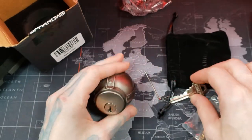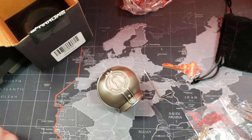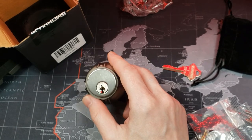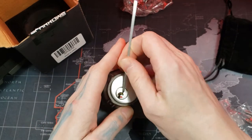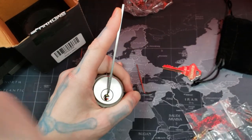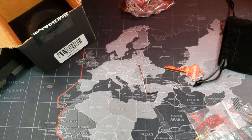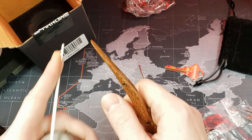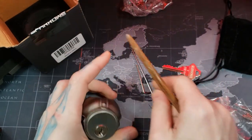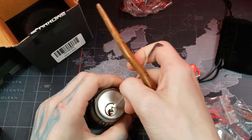We'll try picking this real quick — we have our team in front of us. Let's go ahead and give it a practice run just to see how this feels in the hand while picking. It actually kind of fits nicely with this tension tool, but that's kind of bent oddly. So let's switch over to a pry bar style — that's more even. Okay, yeah, that feels good.